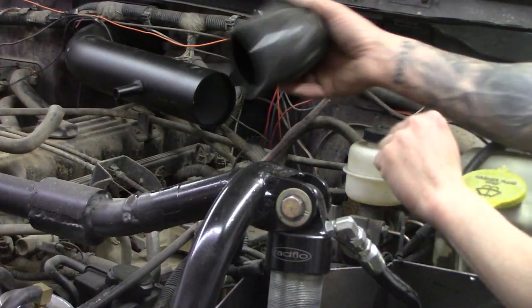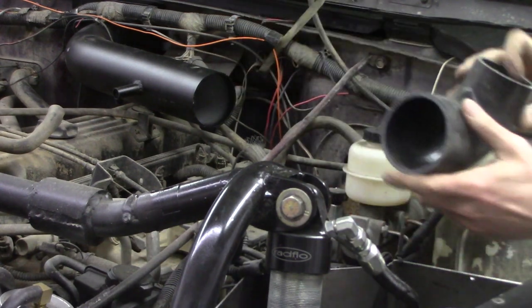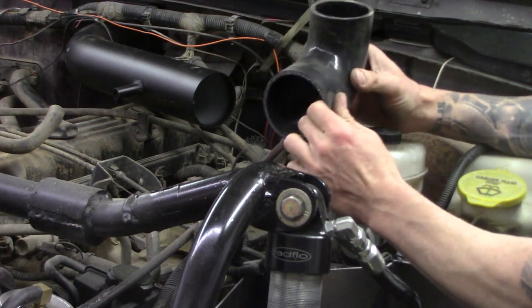Next we just got to put this elbow on here. You can put a little grease in there — or petroleum jelly — and that's what I'm going to do, because this thing's pretty tight and it's hard to get on there.